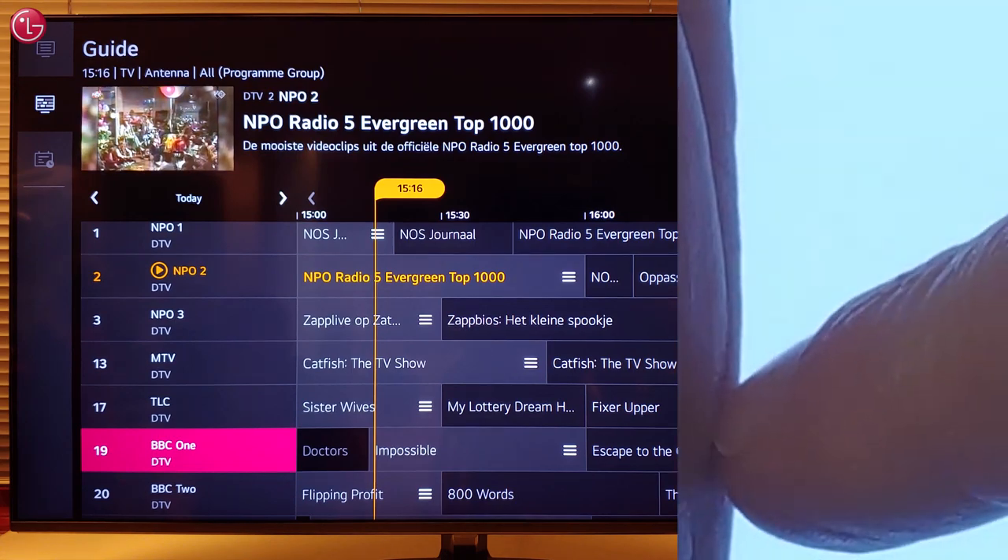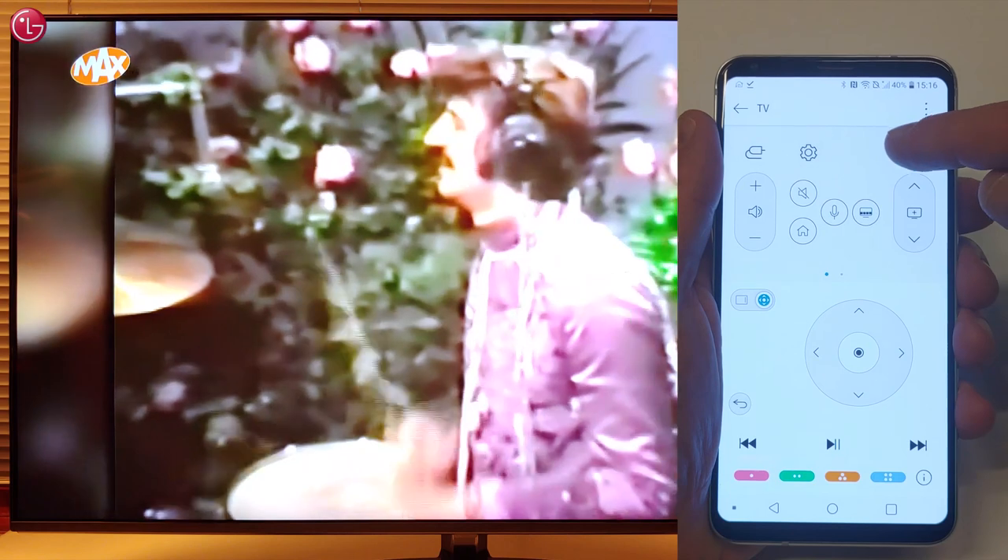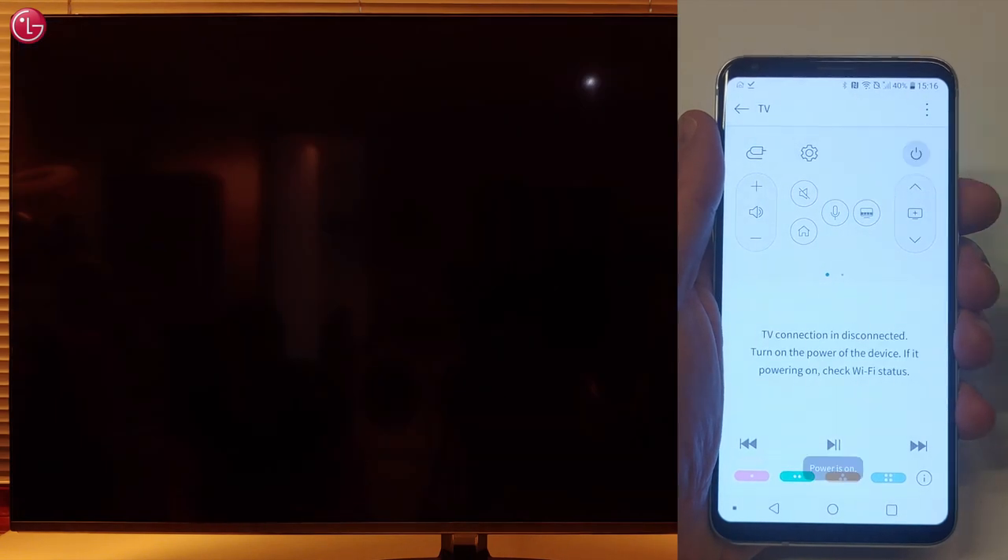Press here to go back. You can switch the TV off or switch the TV on.